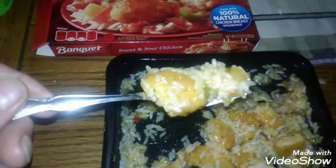This is just so delicious. It's got a really, really good flavor. It says it's made with 100% natural chicken breast with rib meat.